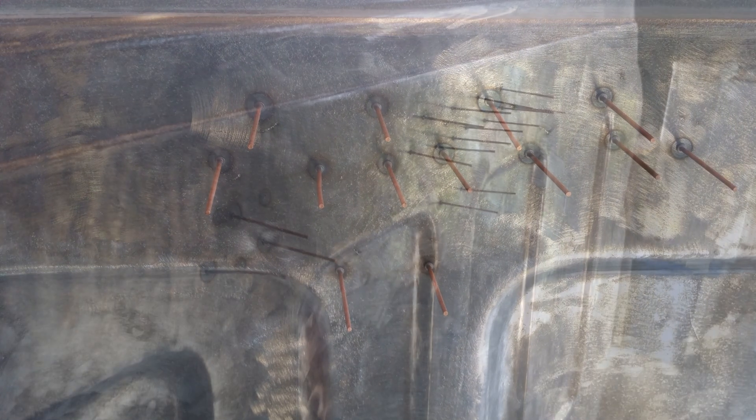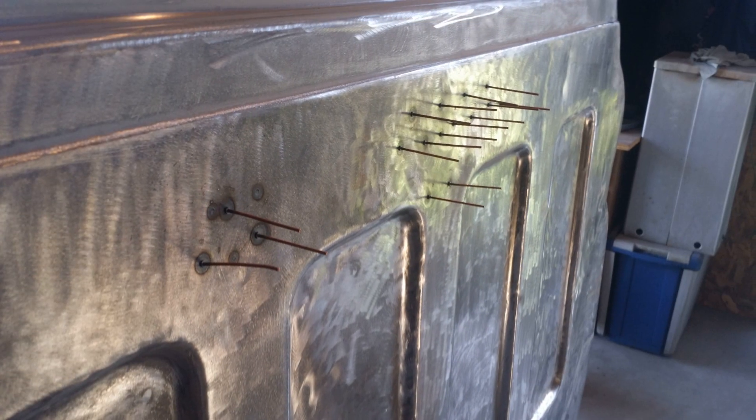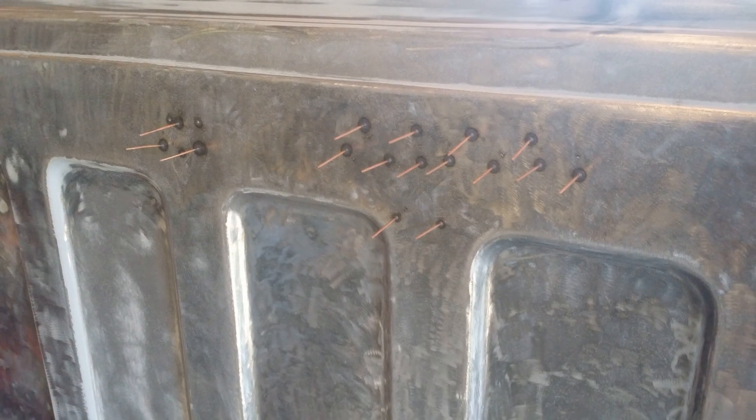I actually use a stud welder that I got from Harbor Freight - I think it was like $99. This is an easy way to pull your dents if you can't get in the rear of the cab or behind the panel.